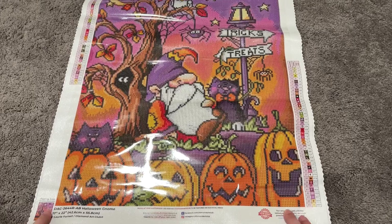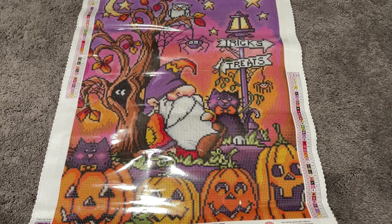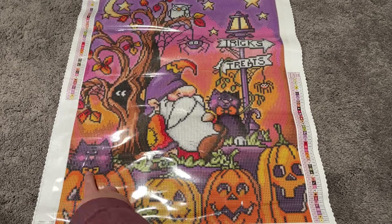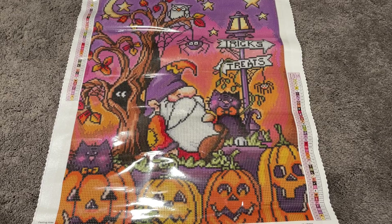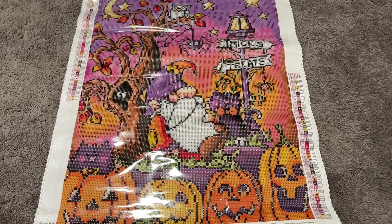Oh my — I'm obsessed! It's the cat and the pumpkins for me — it's everything. I love them all; it's so stinking cute. I'm a sucker for cute artwork and this one is no exception. I've already got it in my head that this will be the first Halloween painting I do next year — no ifs, ands, or buts about it.